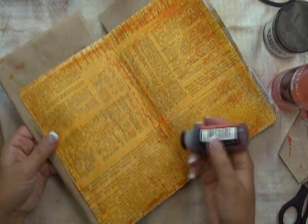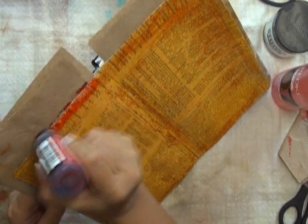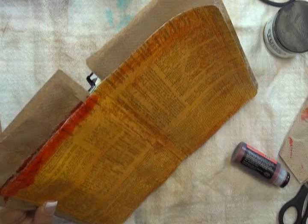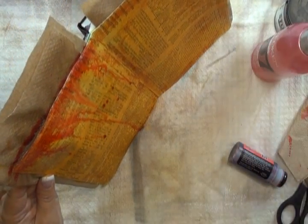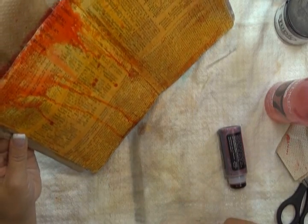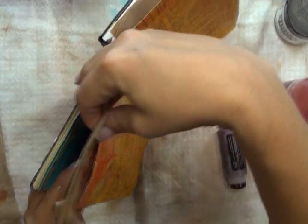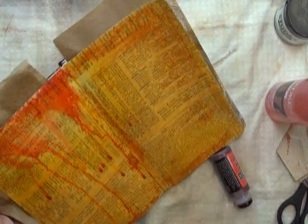I'm keeping my paper towel beneath the page and I'm just going to squeeze and apply some of the Barn Door Distress Stain near the top — it's quite liquidy. Then I take my spritz bottle and just liberally spritz it so that the Distress Stain starts to run down my page. Because it's quite wet, I can add a little bit more and then add a little bit of water, and you can see how pretty that looks running down the page. I'm making sure my paper towel catches any of the Distress Stain so it doesn't go over onto the other side, and then doing that same thing on the other side of my page.